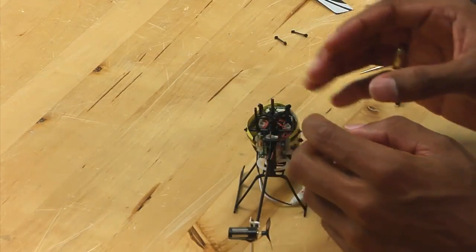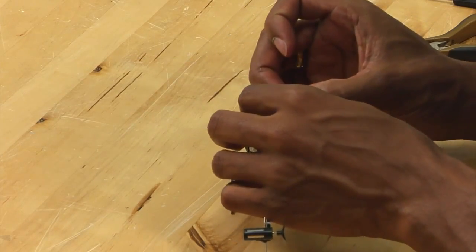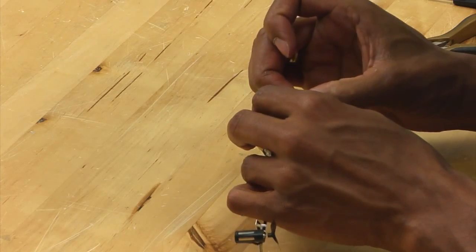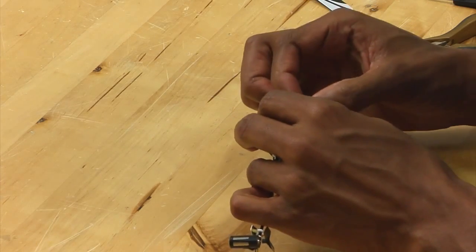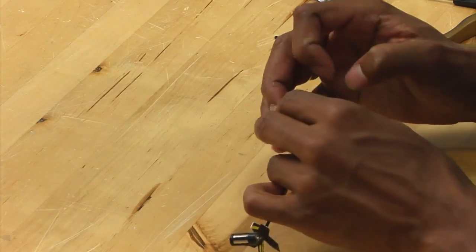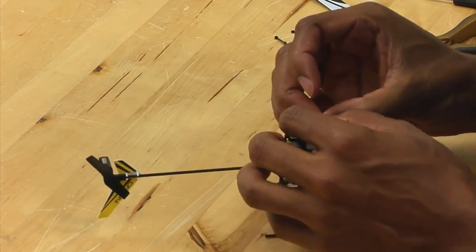Now that we have the head removed, what you want to do is simply pop off the links on the swashplate. It really helps if you have nails for this. You want to do all three.